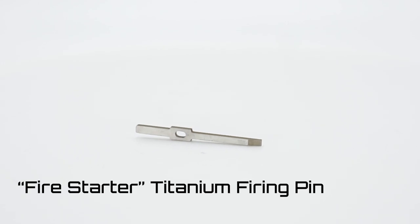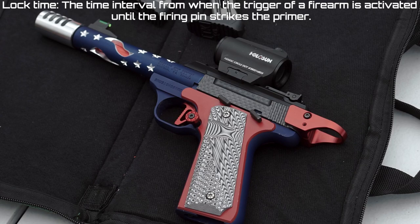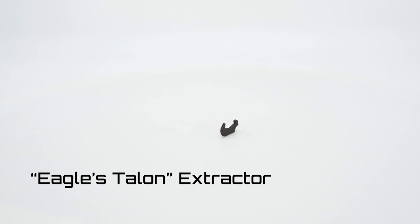Tandem Cross also makes the Fire Starter firing pin. It's made from long-lasting titanium and is 40 percent lighter than the factory firing pin, reducing lock time and improving durability.